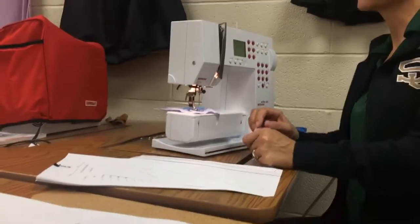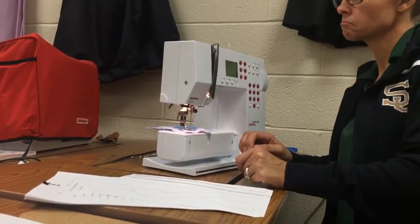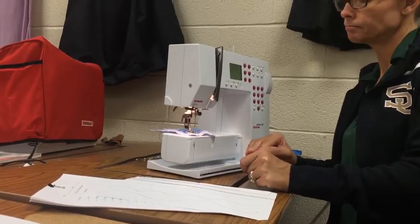So you guys see how that looks? It actually looks like an embroidery stitch. All right, that's it.